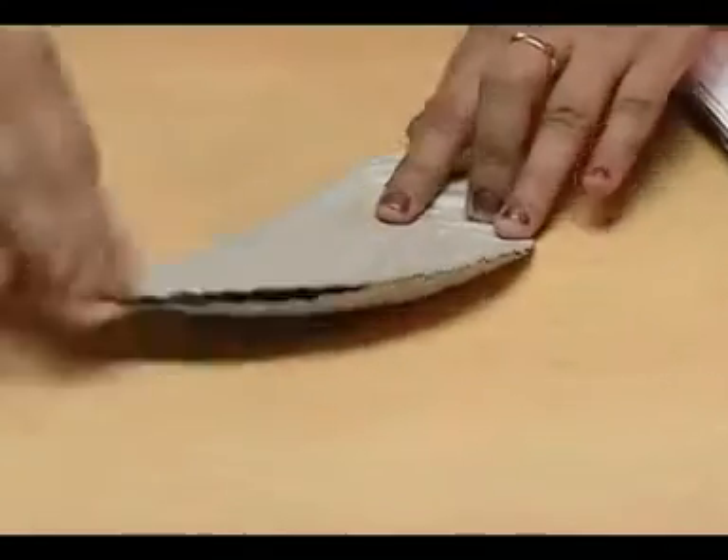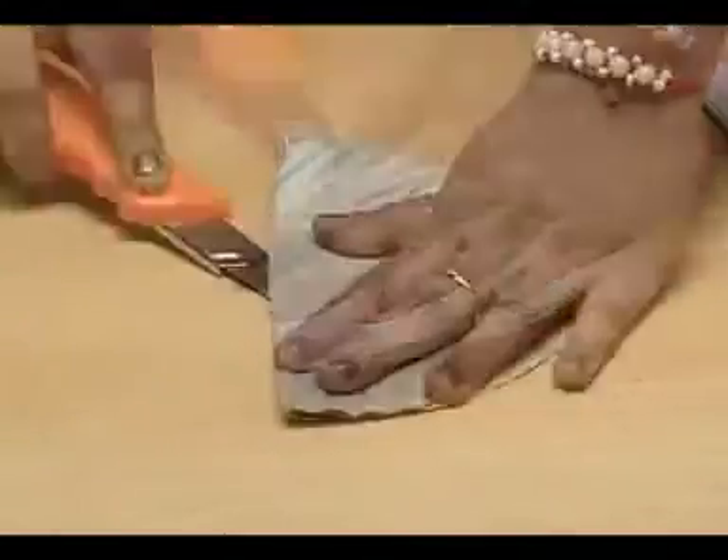First, fold the paper plate exactly in half. Now cut it.